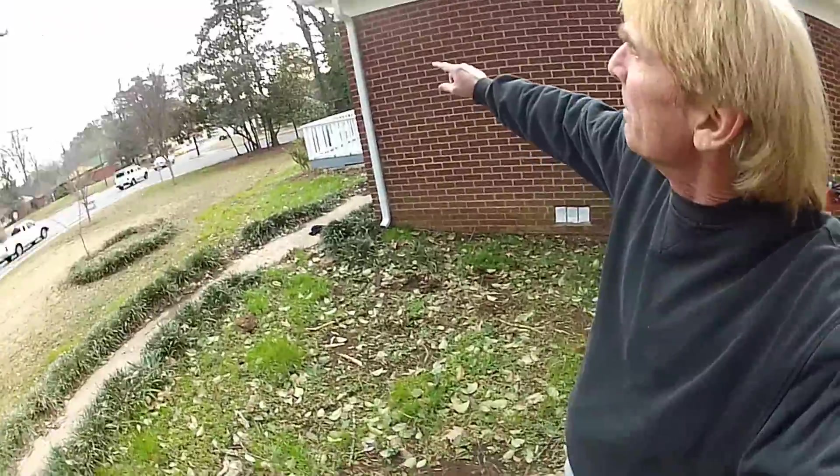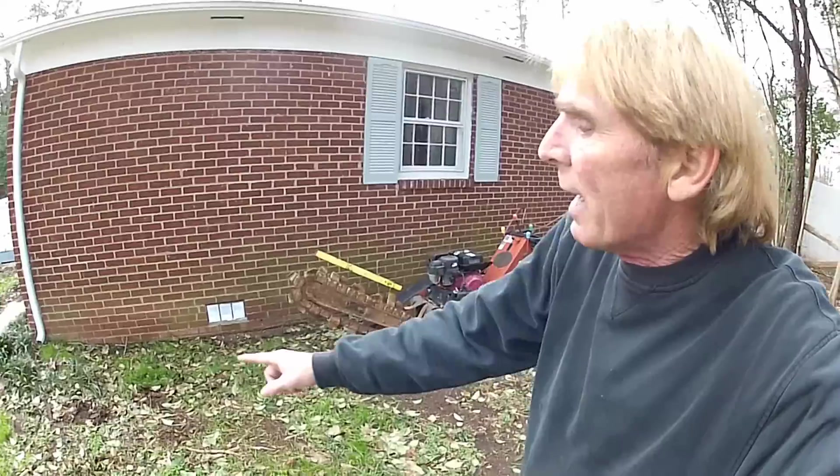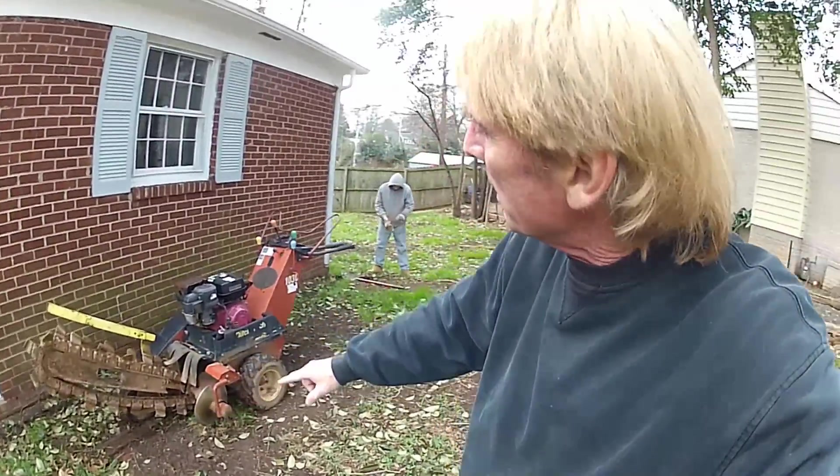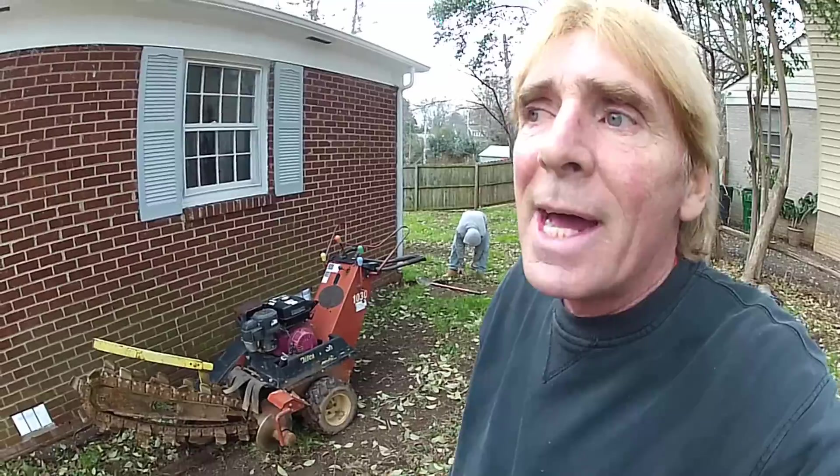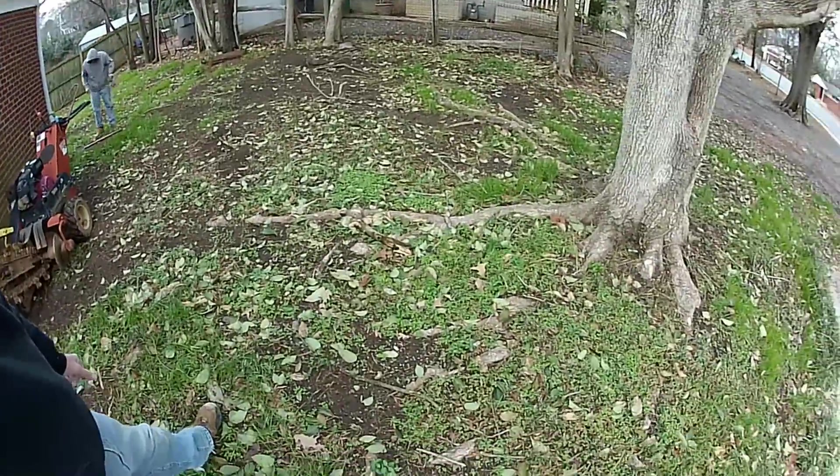Hey, good morning. Chuck here with Apple Drains. Today we're putting in some downspout drains off of this house. We're going to come down along this wall, pick up the second downspout, and continue on out there by the fence. Water's getting in this crawl space coming from these downspouts and from the yard.